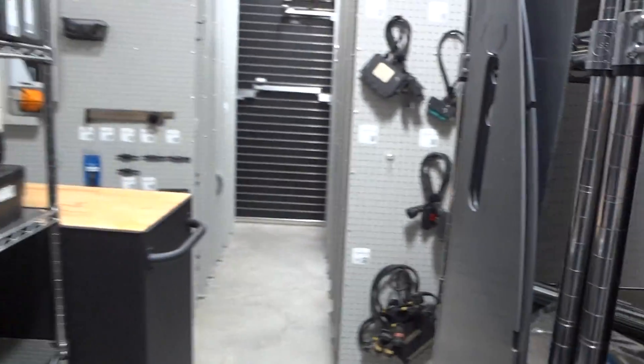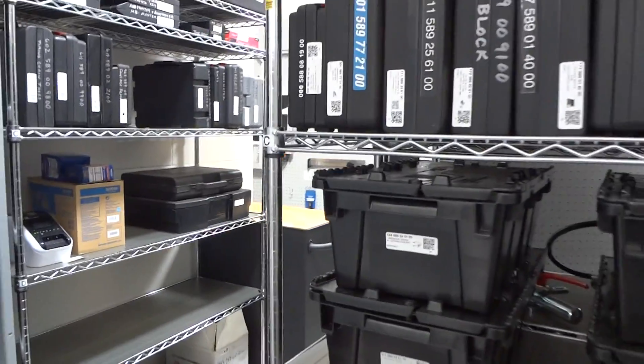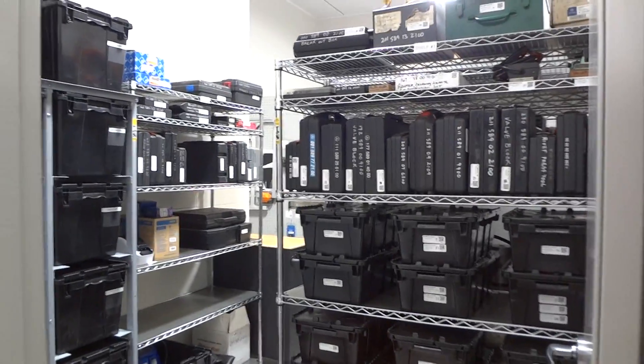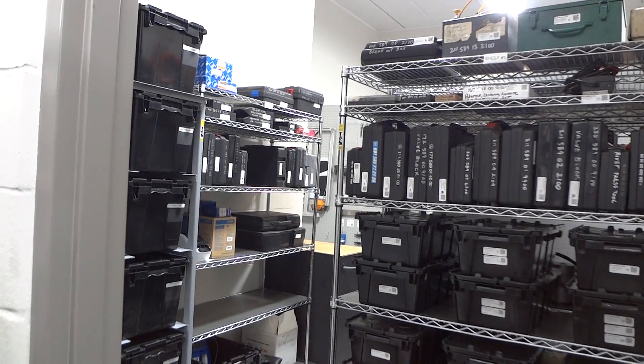Everything's been organized and inventoried. It's all going to be on a database and on the ToolsGuard app, and we're just happy to be done and heading down the road. Thank the Lord for the job and God for his help.